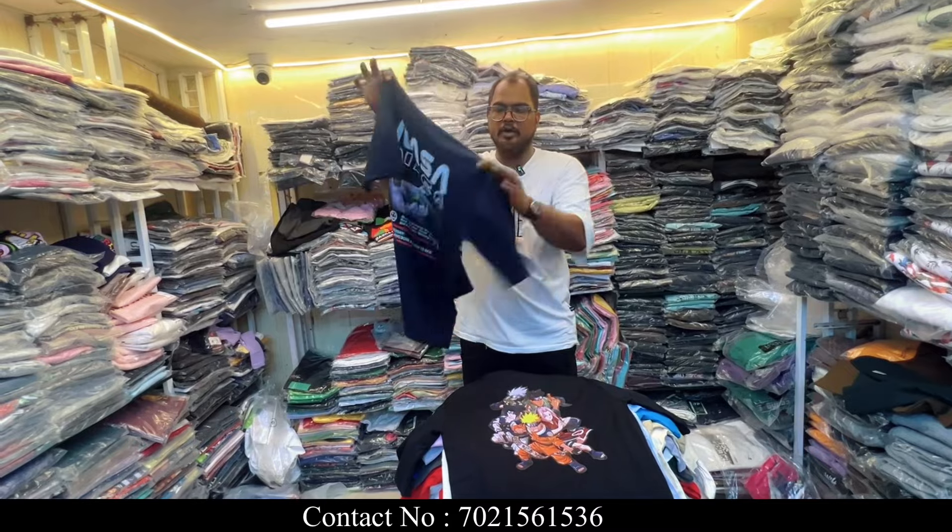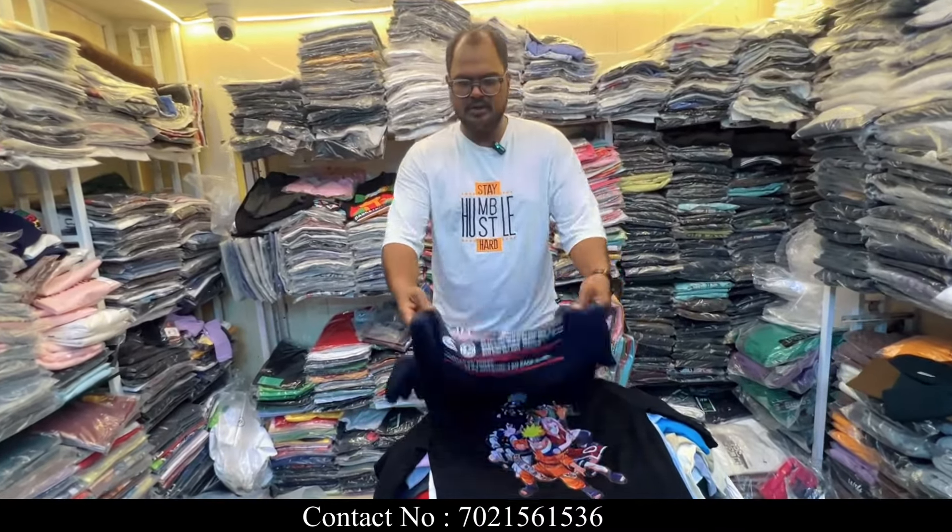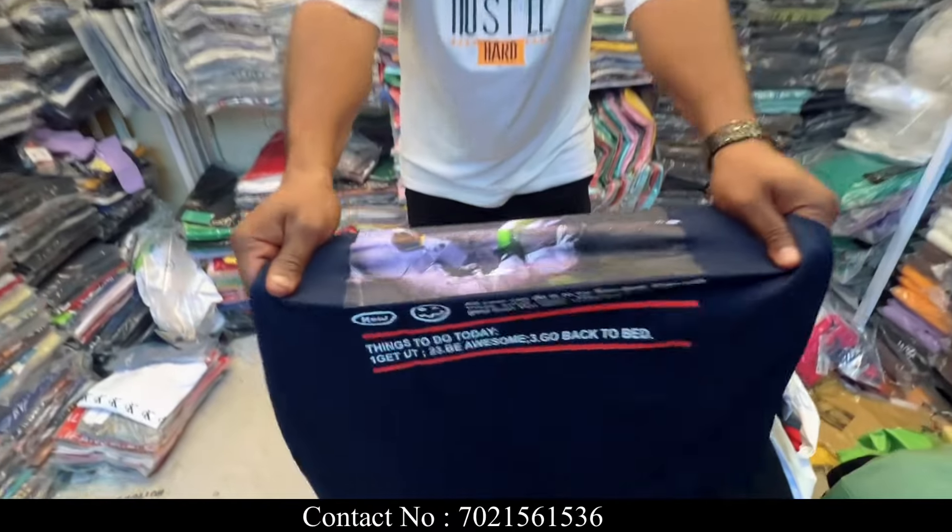I want to tell you viewers about surplus t-shirts and cargos. Today's main video is going to be t-shirts. It is a drop shoulder — properly drop shoulder. Print quality is better. As you can see, there is no chance to complain. If you zoom in and show the quality, there will be some impact on this.